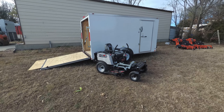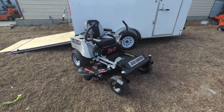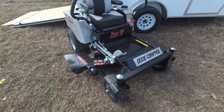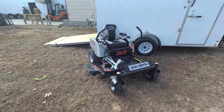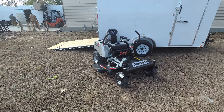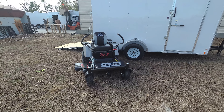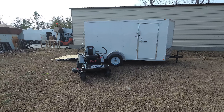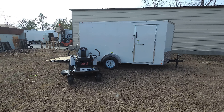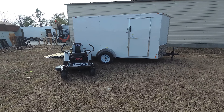As you can see, this package comes with the Dixie Chopper Z2 zero-turn mower with a 23 horsepower Kohler engine. This is a consumer unit. This unit comes with foot assist and has a cutting height of one and a half to four and a half inches. This is a 42-inch cutting deck, and the deck is 10 gauge steel with three